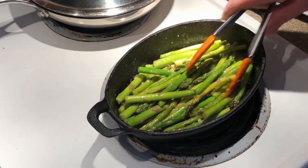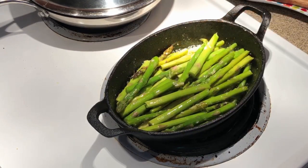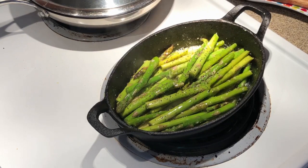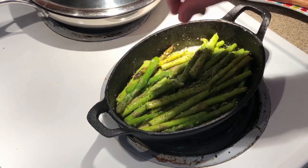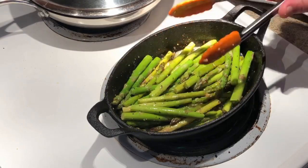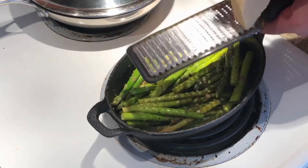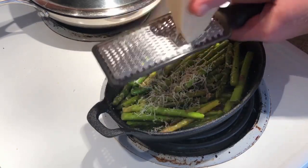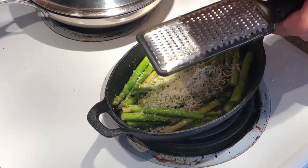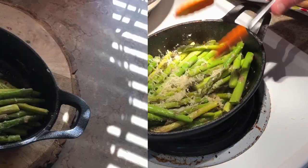All right, these are coming along really nicely. Got maybe a couple, three, four minutes left on these. Right now we're going to put some pepper and some kosher salt, and we're going to grate some Parmesan cheese into them.